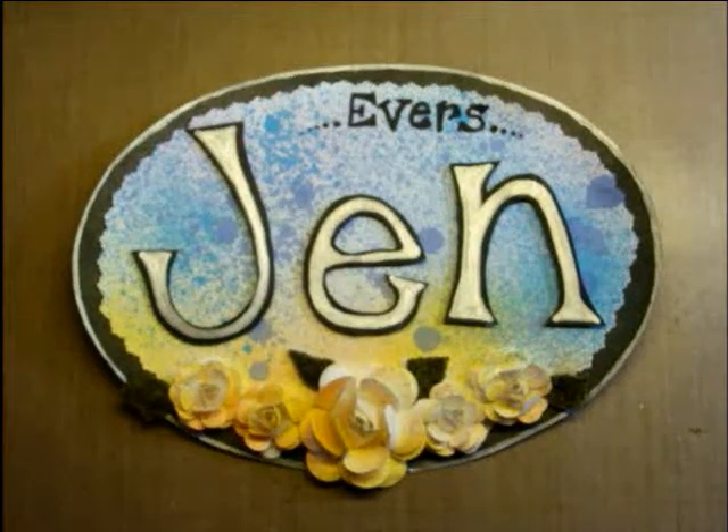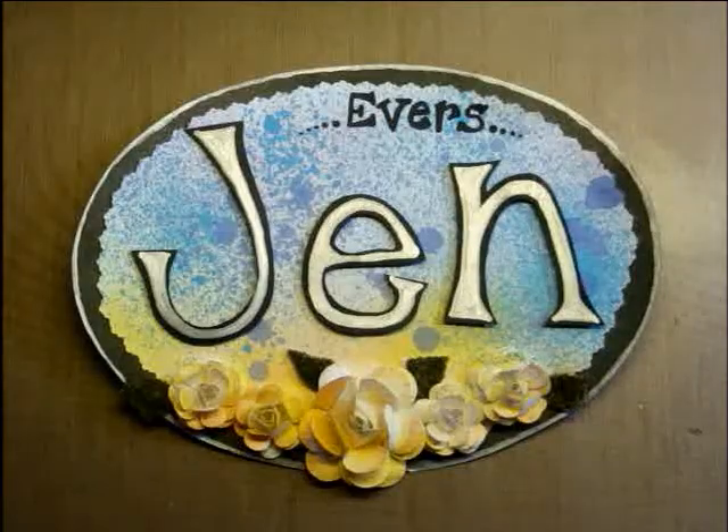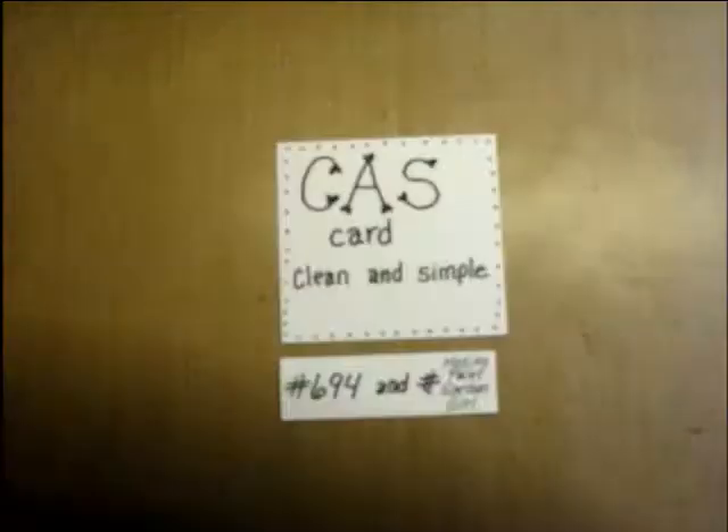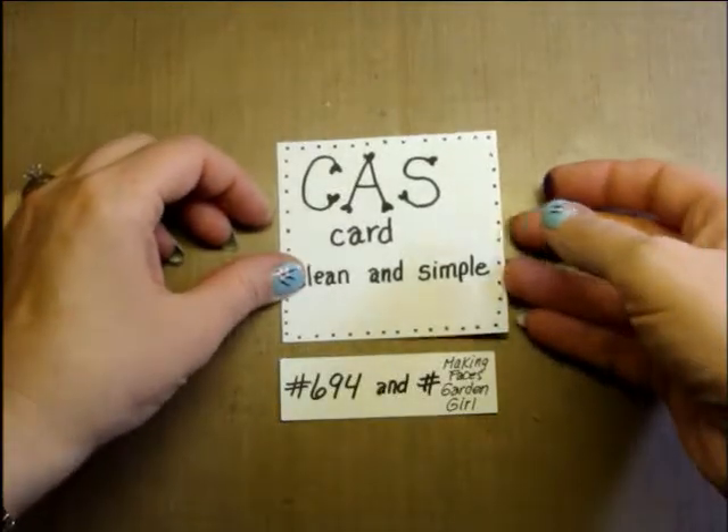Hey everyone, it's Jen Evers with Quality Crafts and today is Saturday. You know what that means, it's time for my besties! Today I'm going to be doing two simple, clean and simple cards — they call them CAS cards.